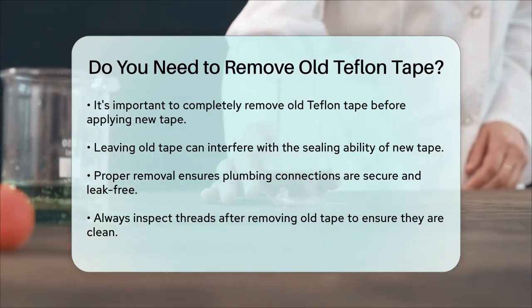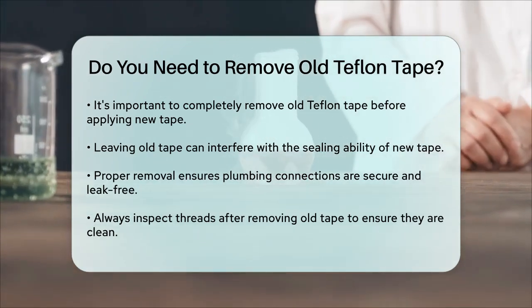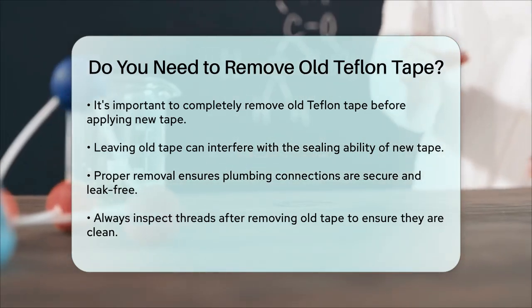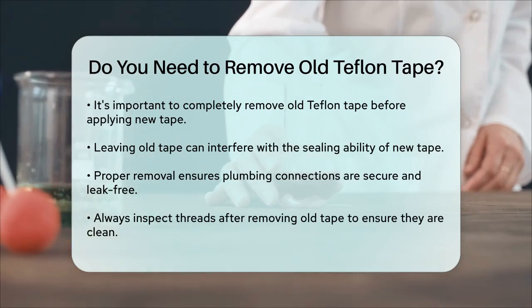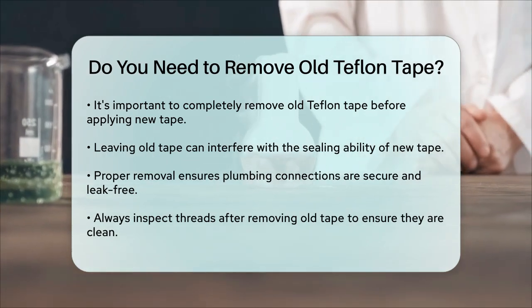So to answer your question, yes, you do need to remove old Teflon tape. It's not just about getting the old tape off — it's also about ensuring that your new tape works correctly and that your plumbing connections are secure and leak-free. Always inspect the threads after removing the old tape to make sure they are clean and ready for the new tape.